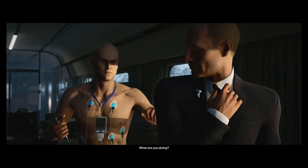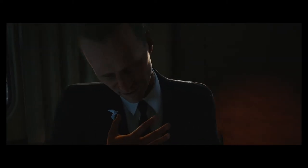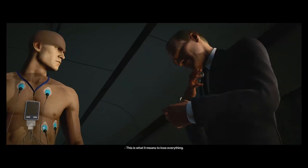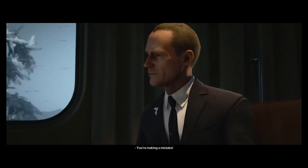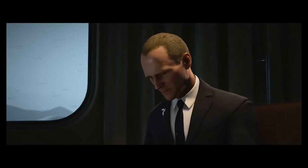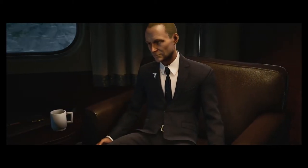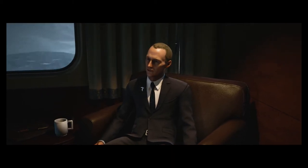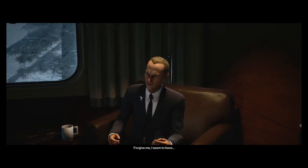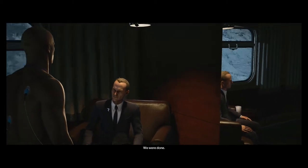What are you doing? No. This is what it means to lose everything. You're making a mistake. It's mine to make. Forgive me. We were done.